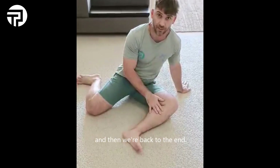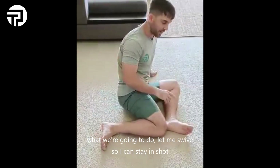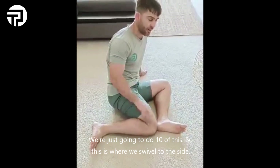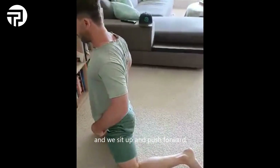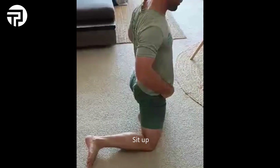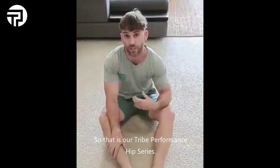Then instead of doing windshield wipers this time, the foot goes here and now we're going to do our hip squares — just 10 of these. We swivel to the side, sit up and push forward, back down, swivel to the side, sit up. We're going to do 10 of those. And that is our Tri-Performance Hip Series.